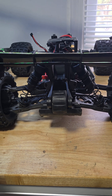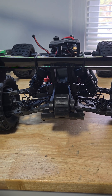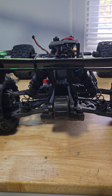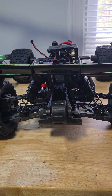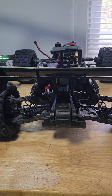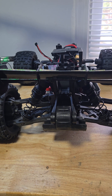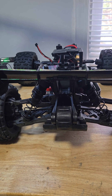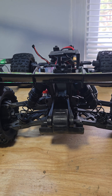One reason why you might want to adjust droop is because it impacts how your car handles. Too much droop causes excessive body roll and makes it unresponsive in corners. But too little droop can result in bad traction, since it doesn't have enough suspension travel to adapt to bumps and uneven terrain.